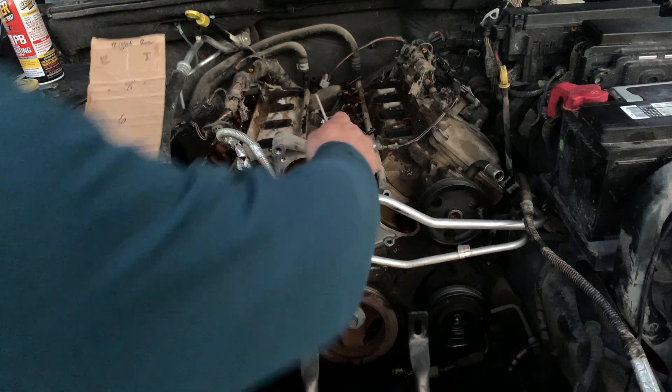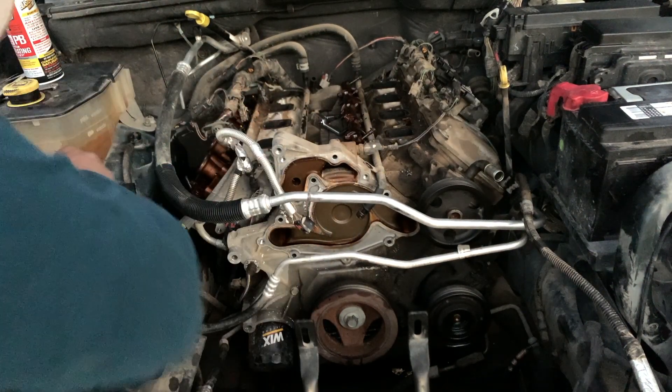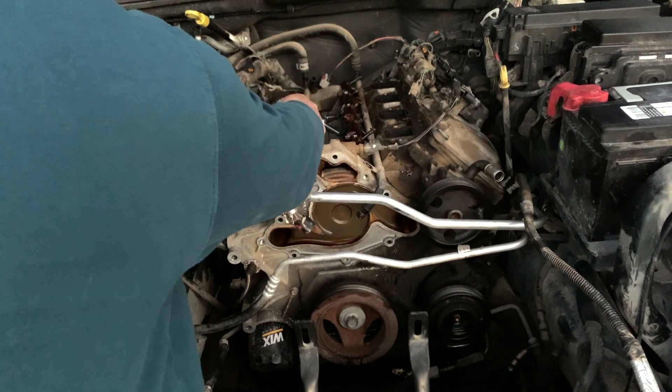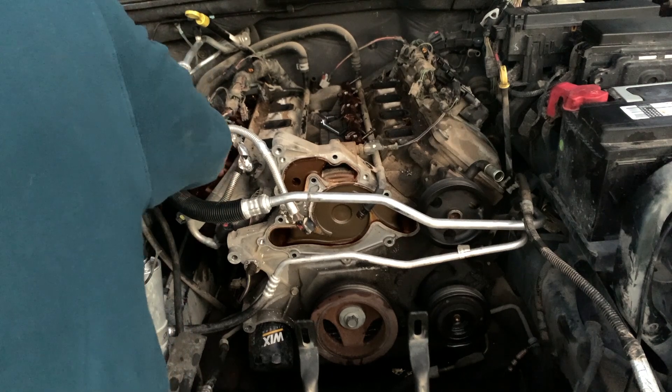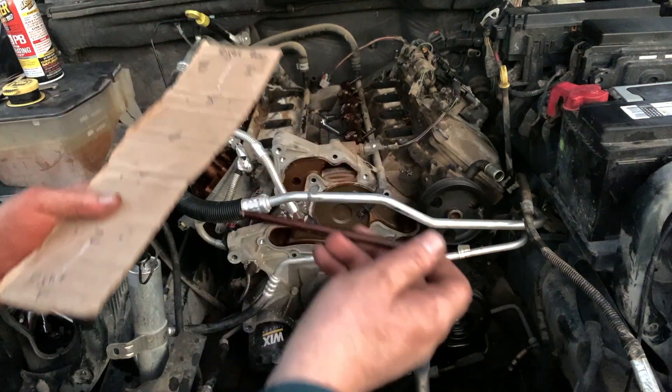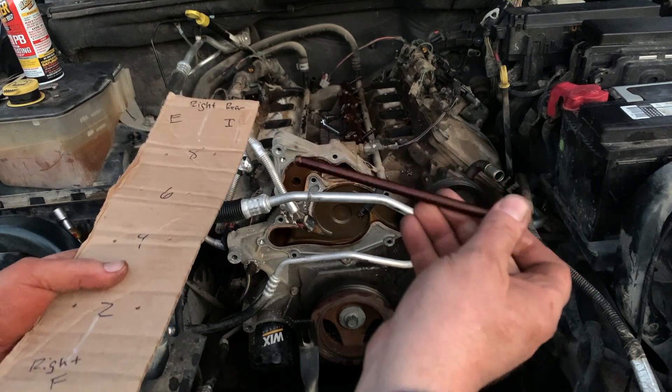Okay, so I've got these marked — this is the intake side, that's the exhaust side. I know that because these are the intake runners from the intake manifold and you've got the exhaust runner from the exhaust manifold. Let me pull the first one out here. And oh yeah, that's mint — like brand new. Nice gold color.